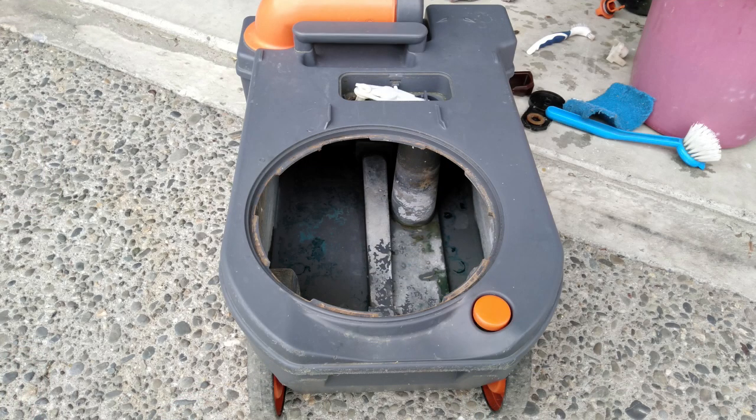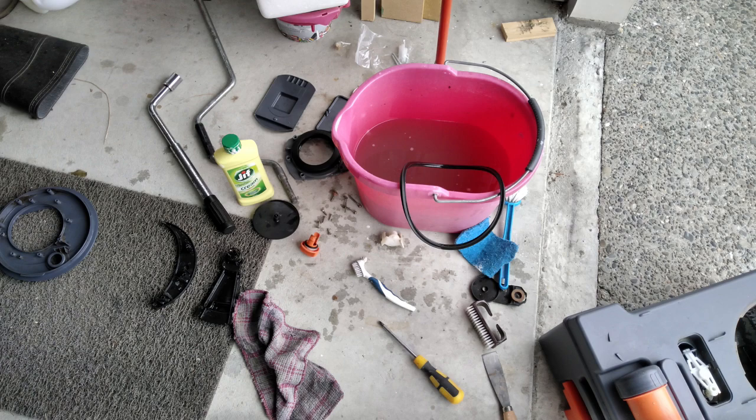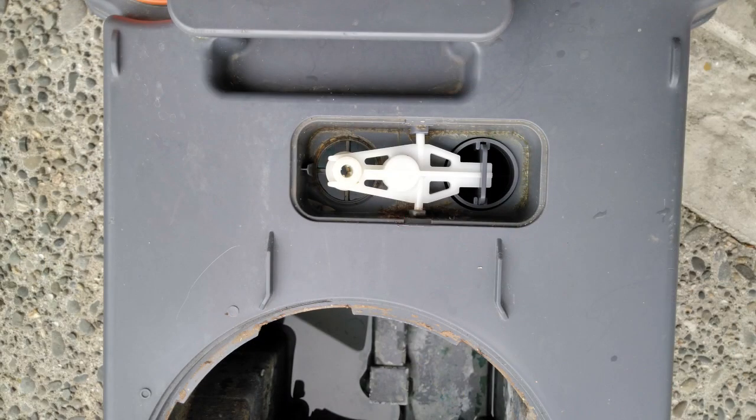Coming from an English caravan — yes, there was limescale inside the tank as well as just normal dirt, and you can see it was quite bad and really needed doing. I did use some CLR in the water and also soaked everything in CLR. I used ordinary silicone on the rubbers.